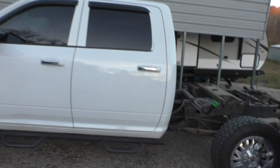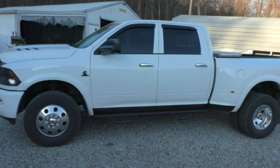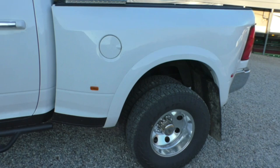All right, reveal time! Since the last video it's been several weeks — we've been finishing this up, dad has. But here you have a fourth gen crew cab short bed dually conversion. It's really as simple as finding a mega cab bed, which we got lucky enough to find one.